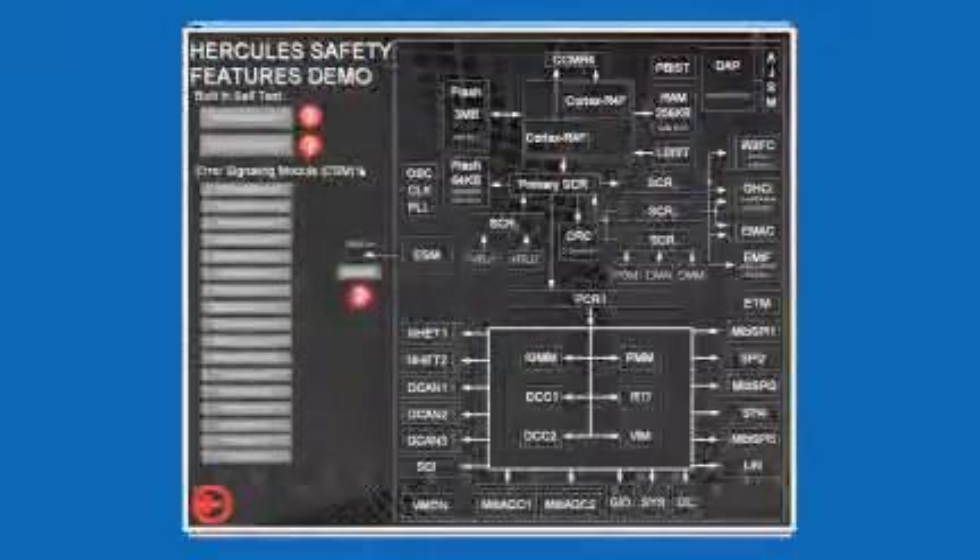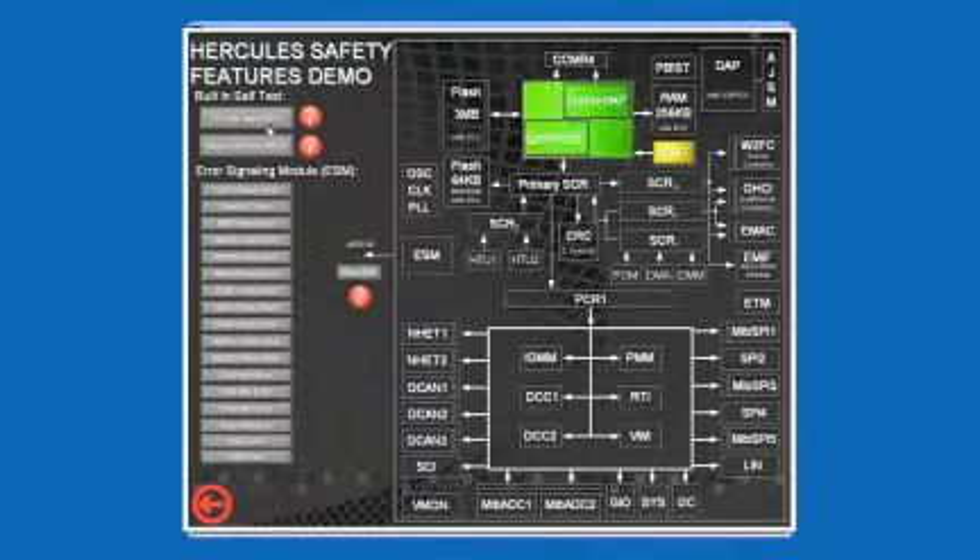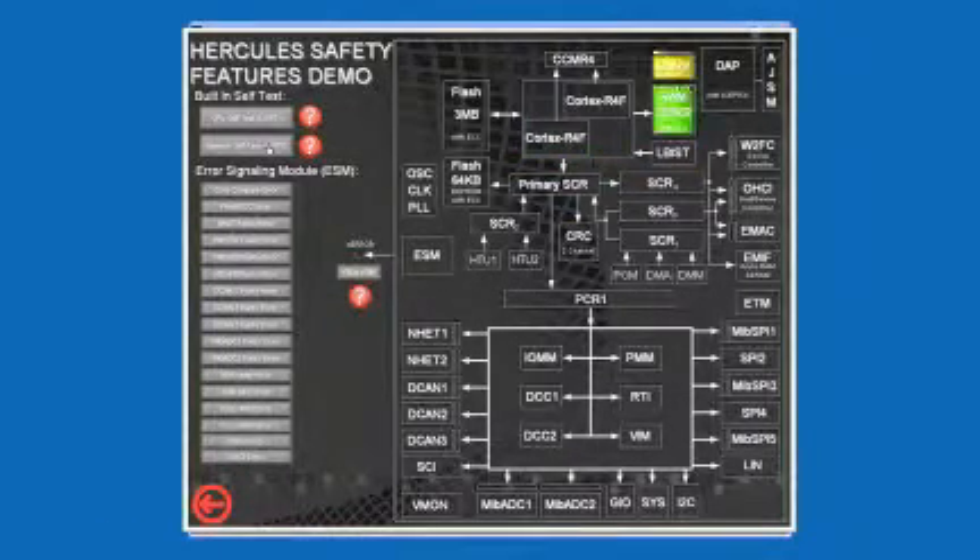I will now run the safety features demo. This demo shows a block diagram view of the microcontroller on the right side of the screen. It also has buttons on the left side of the screen used to demonstrate some of the built-in safety features of the device. The first button executes the Cortex R4F CPU self-test. The second one runs the memory self-test on the device's main and peripheral RAM. As these tests are executed, the block diagram changes to illustrate the test execution progress.